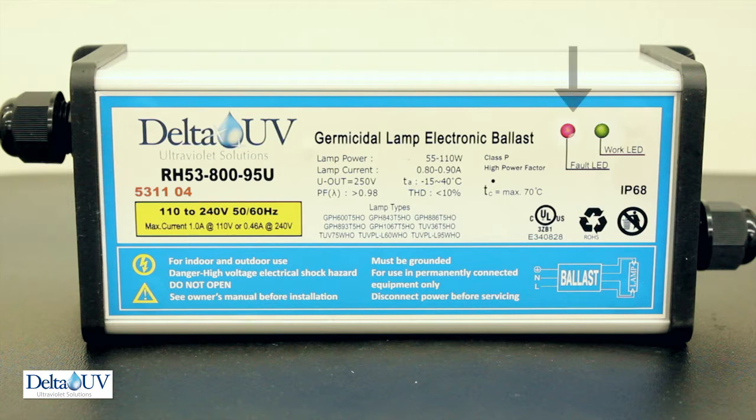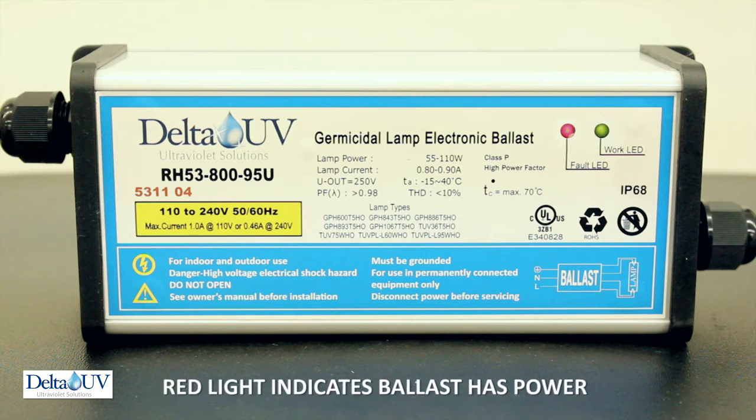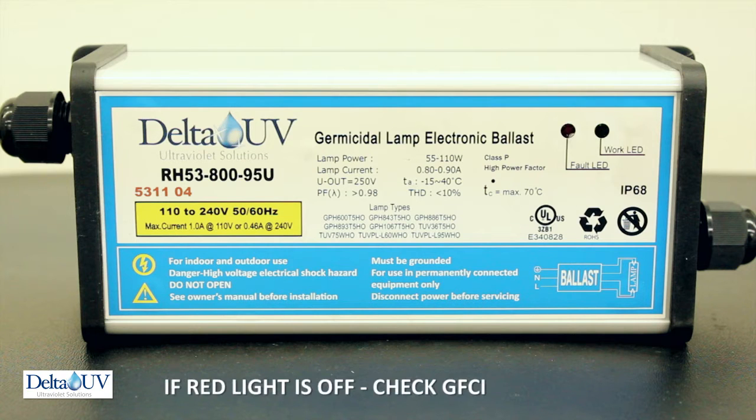Troubleshooting a ballast. The ballast has two LED lights on it: a red one that indicates that there is electricity going to the ballast. If the red light is not lit, that means there is probably not electricity going to the ballast.